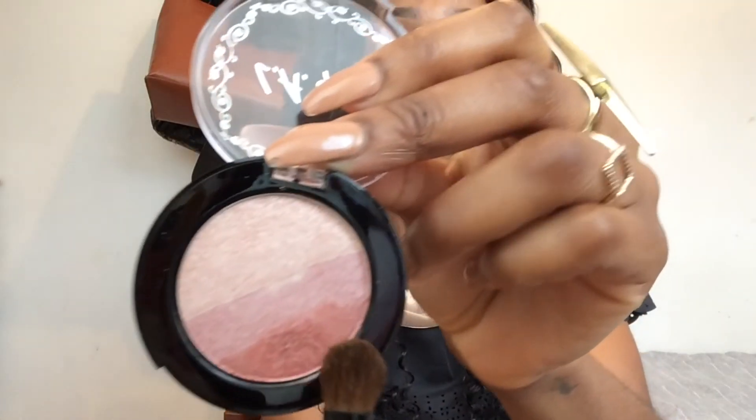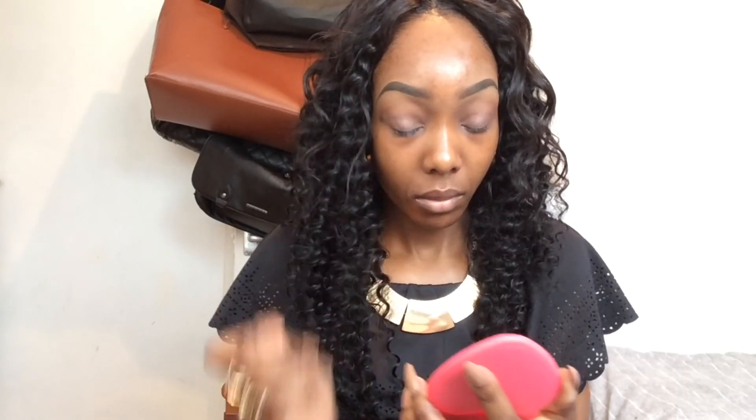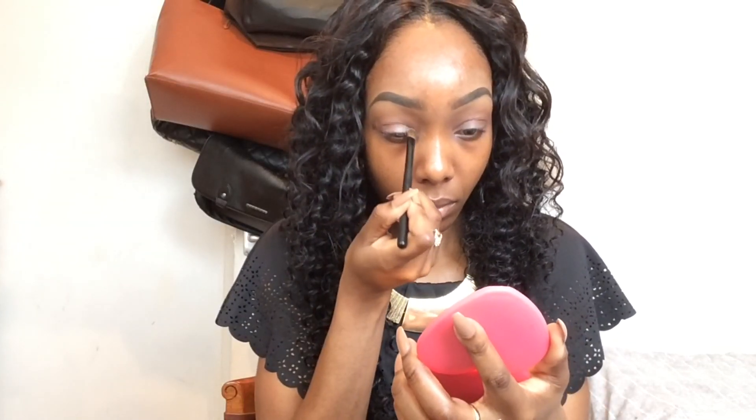Going back into my ombre palette, I'm taking the second shade above the darker shade, and with my La Pro Girl shader brush I'm patting it all over my lid using a patting motion - this is just going to ensure my eyeshadow stays on all day.